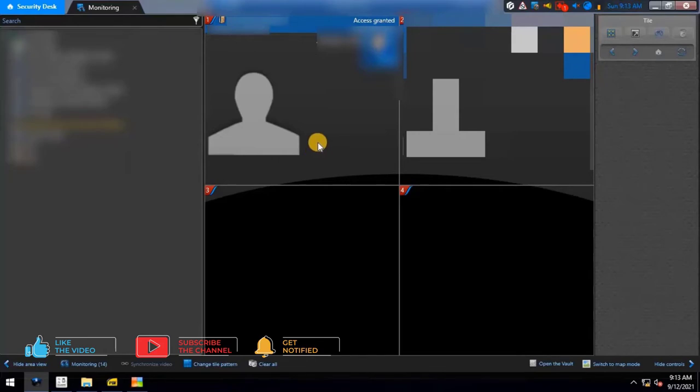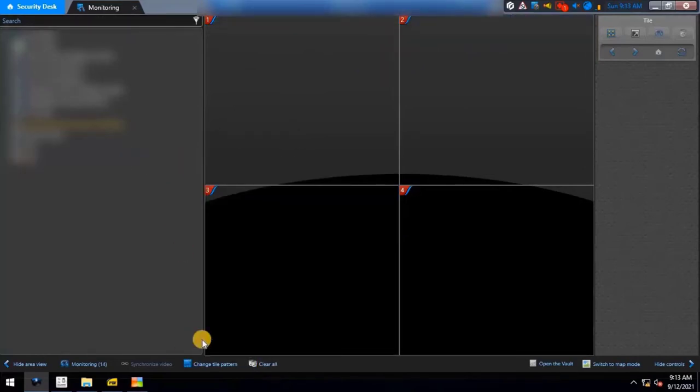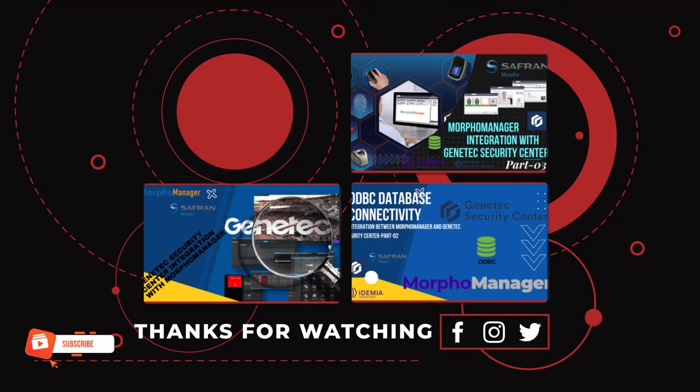I hope you learned how to integrate the Genetec Security Center with Idemia Morpho Manager. If you need any support on this topic, you can contact us via the platforms given. Thank you for watching. Don't forget to like, share, and subscribe to our channel — subscribing helps me make more videos on unique topics not available elsewhere on YouTube.